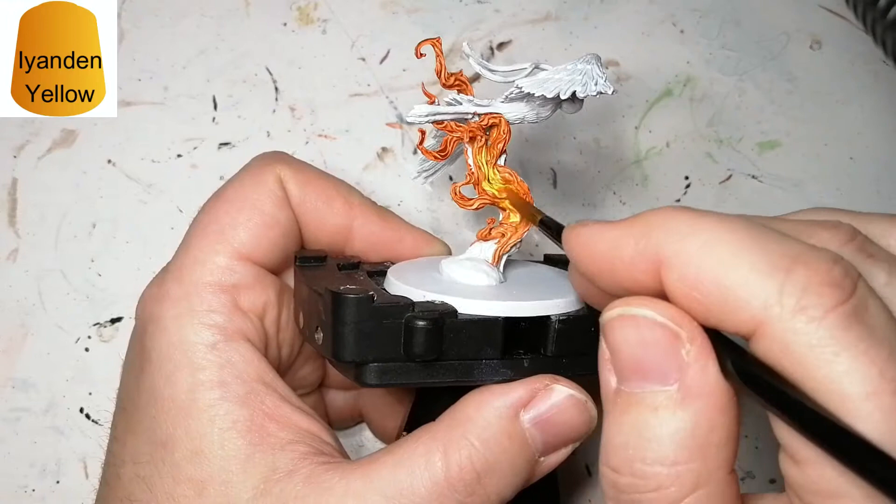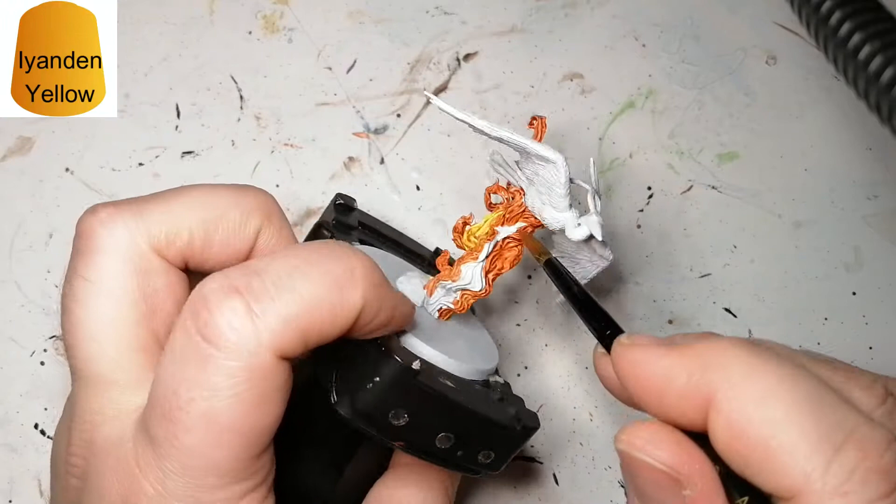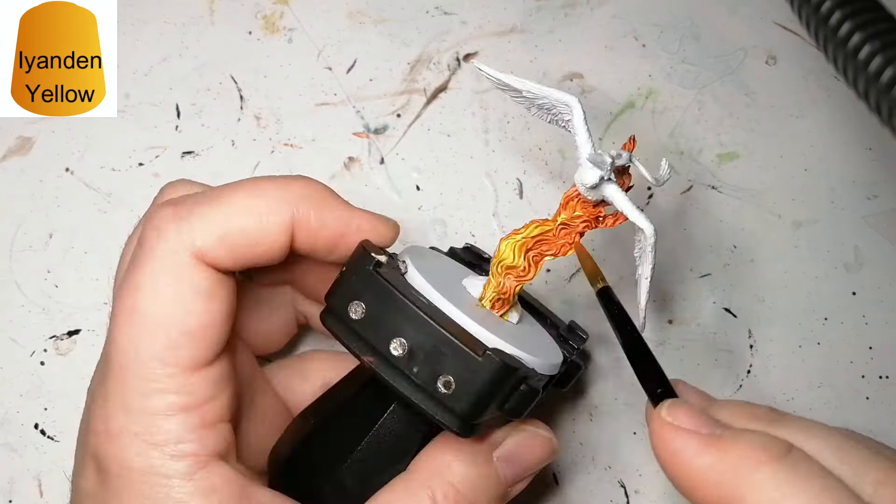The next contrast color we'll be using is Allande Yellow. As you can see, it does have yellow, but if you put it really thick in certain areas it also has orange, so it actually mixes into that Griff Hound Orange perfectly and gives like little orange sparks kind of thing coming out of the flame.